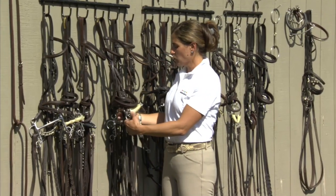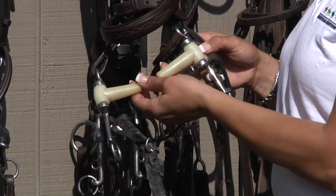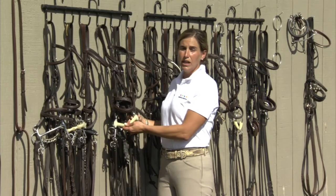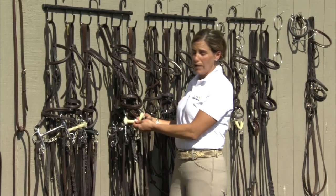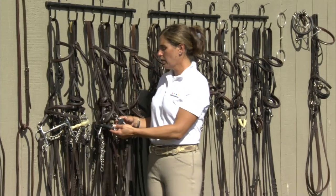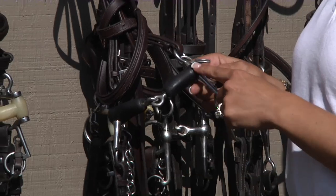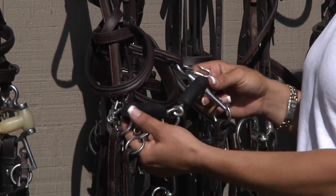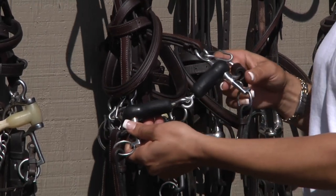This Pelham has one joint in it. We call it a happy mouth Pelham because it's the lightweight plastic in the horse's mouth. So this would be used on a large horse that might be a little heavy on the forehand, but not necessarily hard in the mouth. This jointed Pelham is what we call a rubber Pelham. It's metal coated with rubber just for horses that are a little sensitive to metal, but it's heavier weighted in the horse's mouth, so it gives you slightly more power.